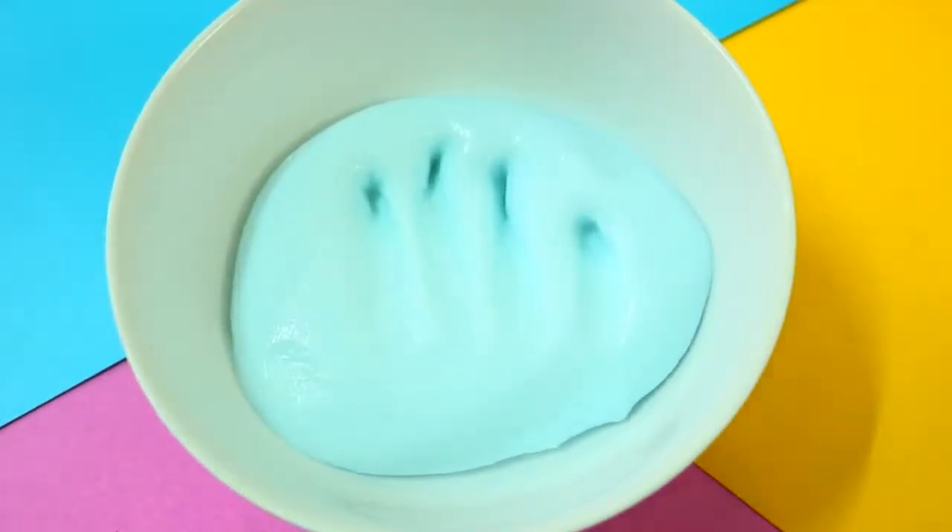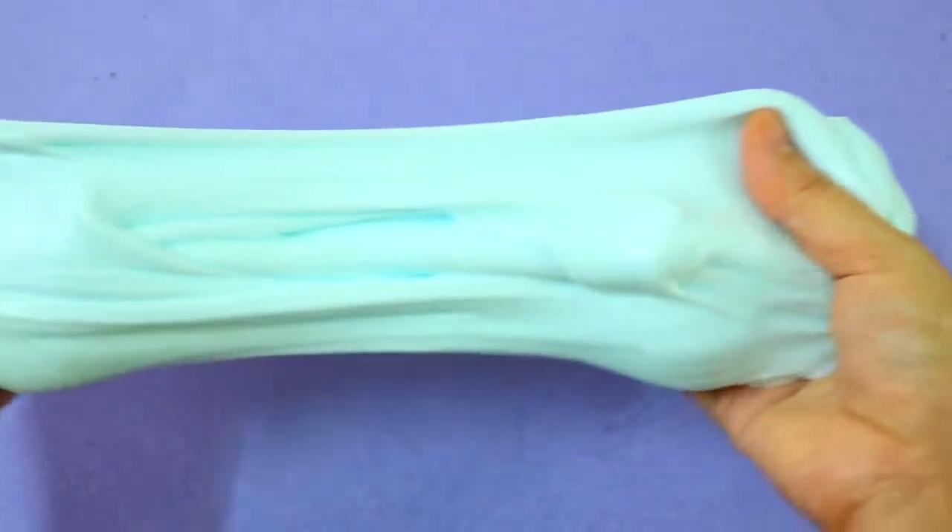If you want your boba tea to have a certain color, just add in a few drops of food dye.